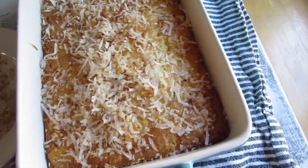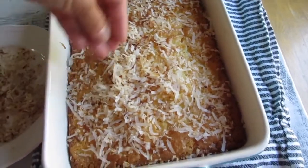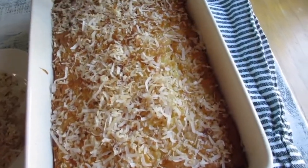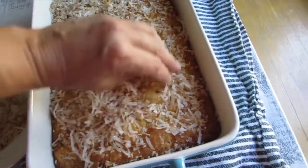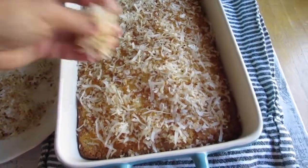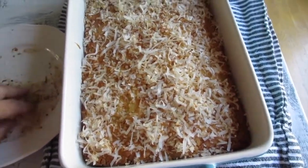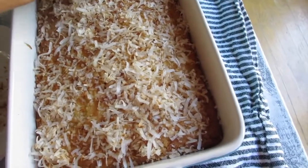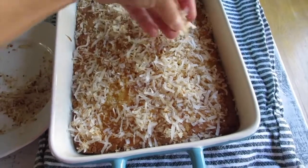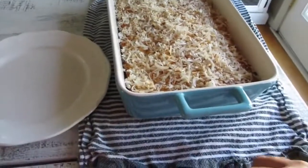I just sprinkle the toasted coconut on top. I didn't measure — this is actually a bit too much, but I love coconut flakes on top. You don't have to do this, but if you want you can definitely add more coconut like I am. While it's still cooling, that's just going to enhance the flavor and the aroma. It smells beautiful in here!